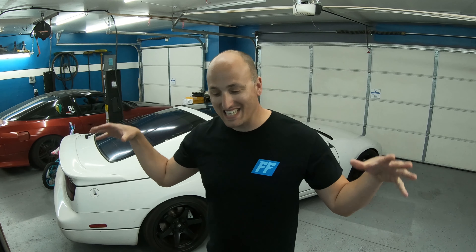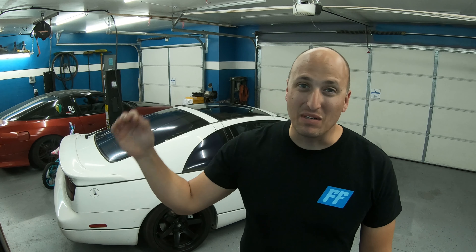Hey, what's up everybody, I'm Jesse, this is my garage. If you're like me you have a Nissan 300ZX NA, and I get asked all the time: hey Jesse, how can I make more power with my NA engine? Well, stay tuned, grab a pen and paper because we're going to go over that right now.